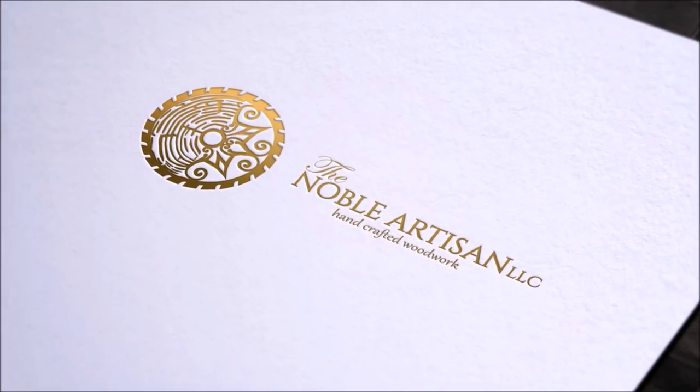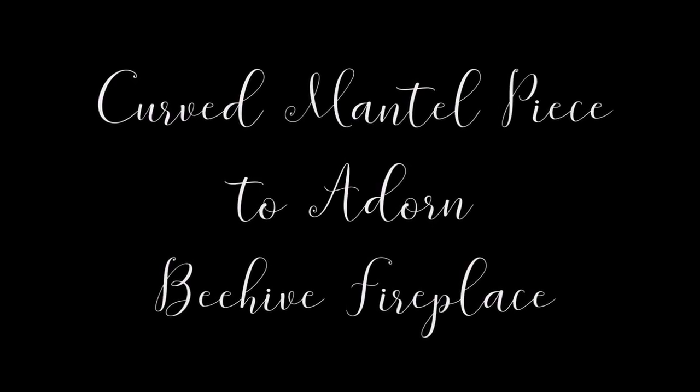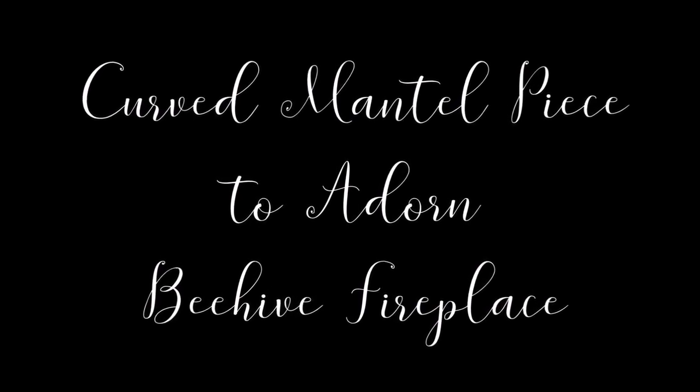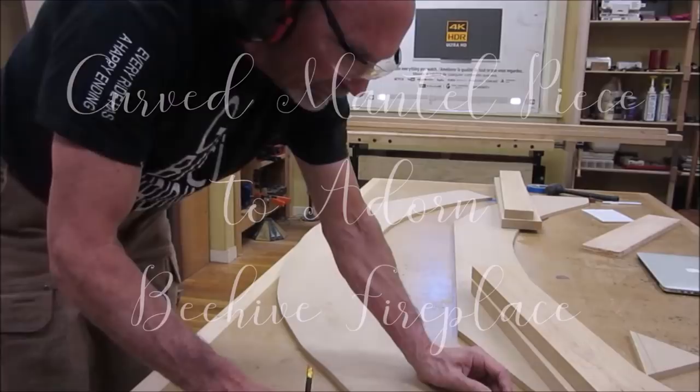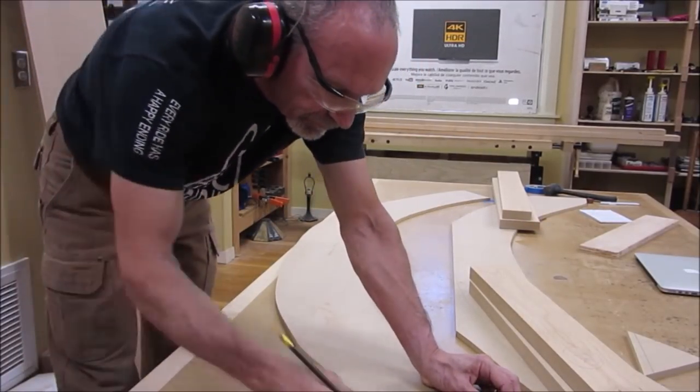The curved mantelpiece. The mantel is involved as the wall is a complex, compound, and irregular set of curves. The piece is 8 inches high, 6 inches wide, and about 7 feet long.